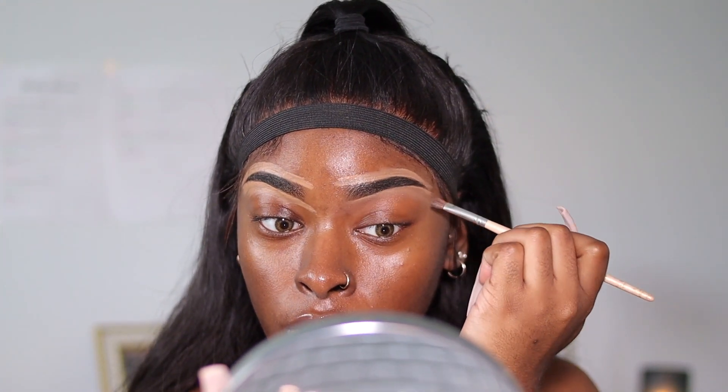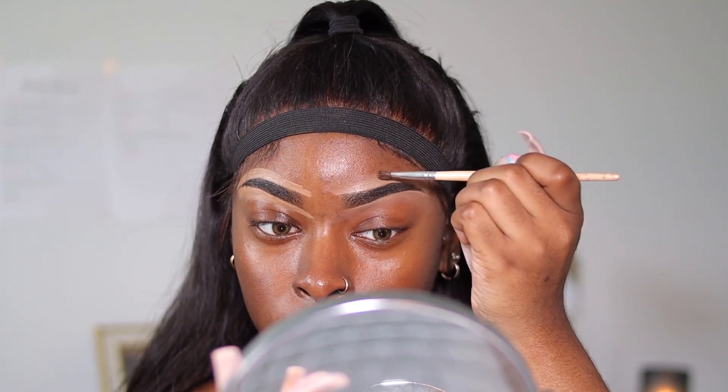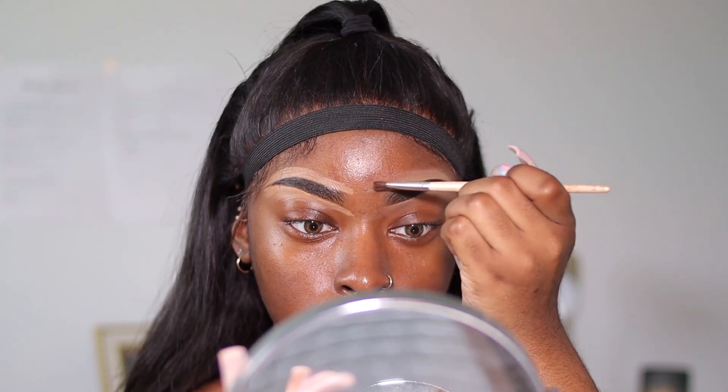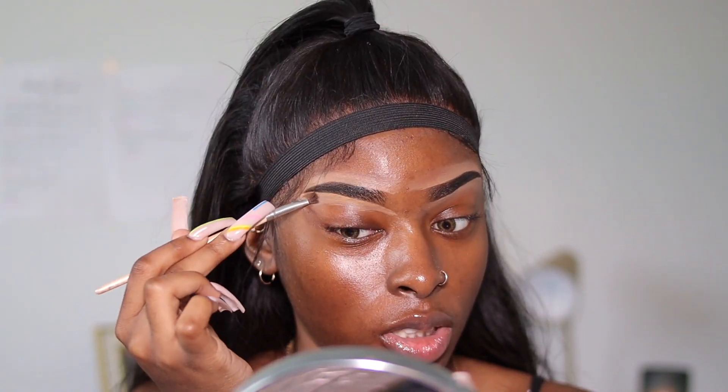Then I bring the concealer down to help blend it out. I use an e.l.f. brush to blend the concealer around my brows. I take my time while blending and make sure none of the concealer gets into my eyebrows because once it does, it looks extremely ashy. If anything has to be sharp on your face, it has to be your brows. Let's be real.